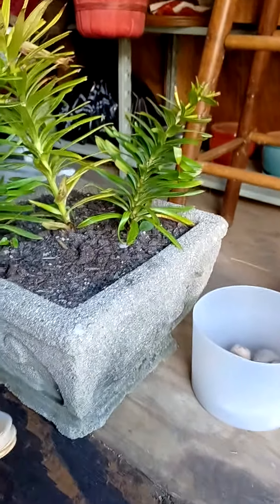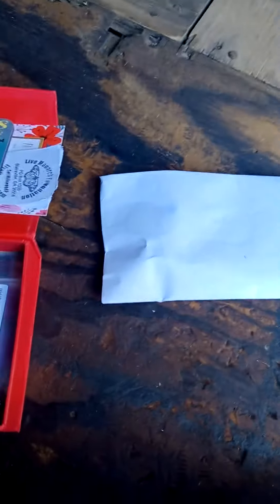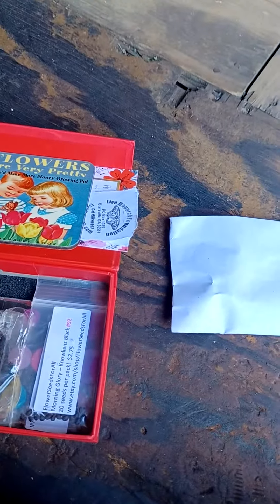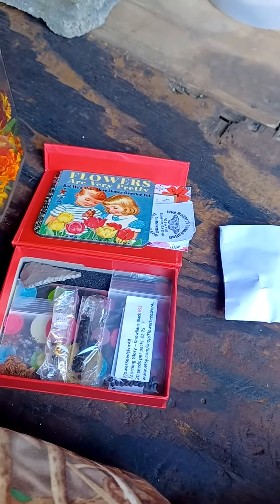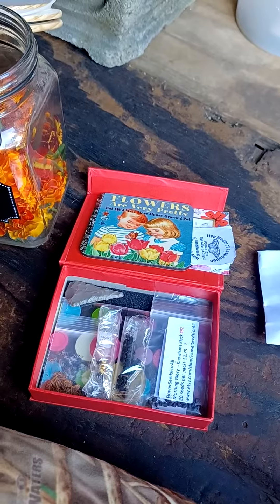So that's my little collection — this one and those bags back there are my starts for next year. We'll see what happens. Shout out again to flowerseedsforall.com, that's where I got a lot of them. We'll talk to you soon.